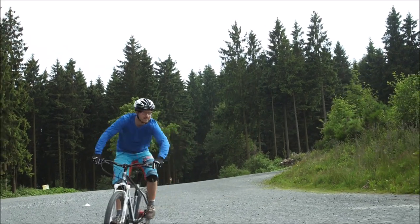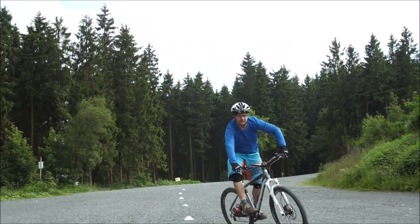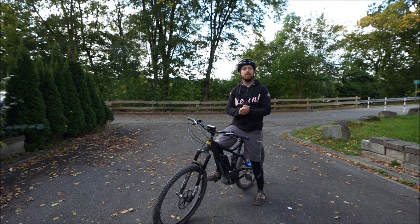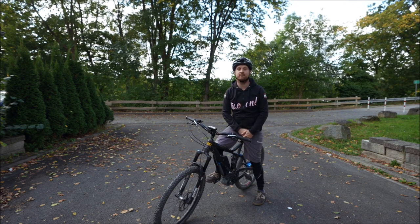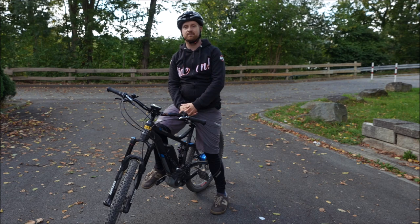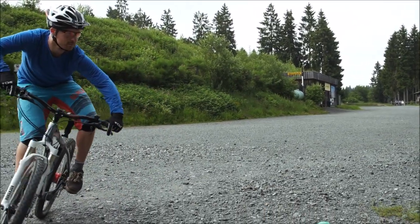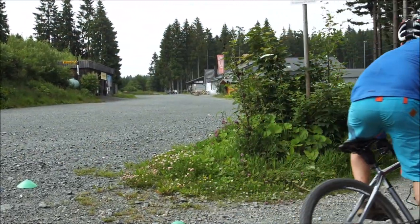Beim Mountainbiken wird das Rad mehr gelegt und geneigt, während man selber weiter aufrechter bleibt. Das heißt, die Körper-Bike-Trennung kommt hier rein: Das Fahrrad ist mehr in der Neigung als man selber, weil wenn man auf Laub, Schotter oder Matsch fahren würde und die Straßentechnik anwenden würde, würde man sofort wegrutschen. So kann man noch Traktion auf den Seitenstollen wahren und besser reagieren, wenn es anfängt zu rutschen. Wenn das passiert, geht der Sattel zum inneren Bein – linke Kurve linkes Bein, rechte Kurve rechtes Bein. Das nennt man den Sattelkontakt: Wenn der Sattel am inneren Bein ist, ist das Rad mehr geneigt als man selber, was viel Traktion und Sicherheit bringt.